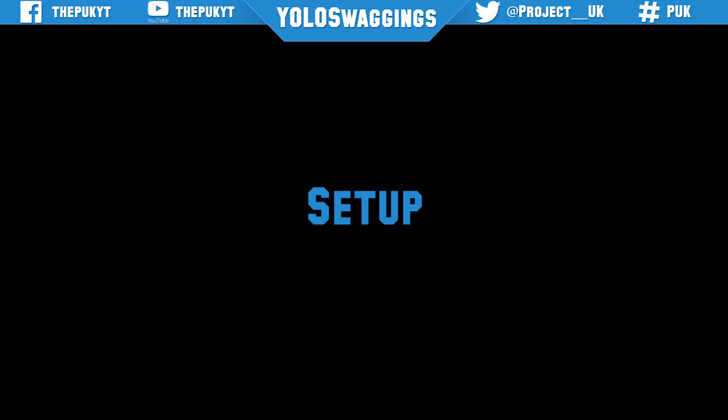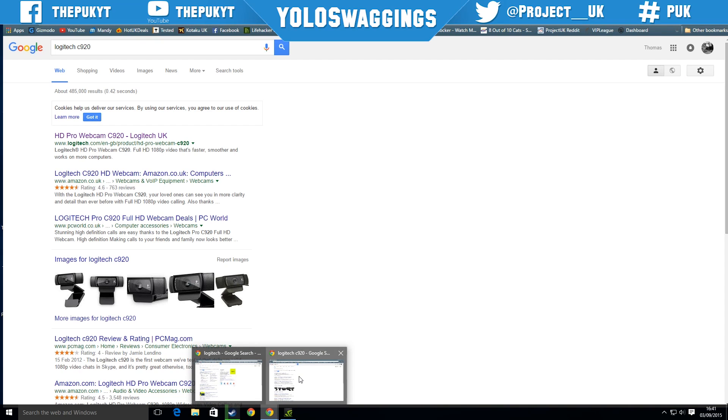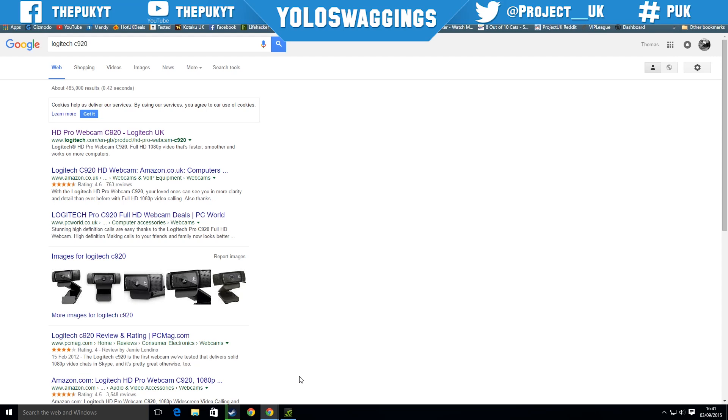Now let's get to the setup. You could use the CD that comes in the packaging to set up the software, but I prefer to download straight from the website as you get the latest drivers and software updates straight away.